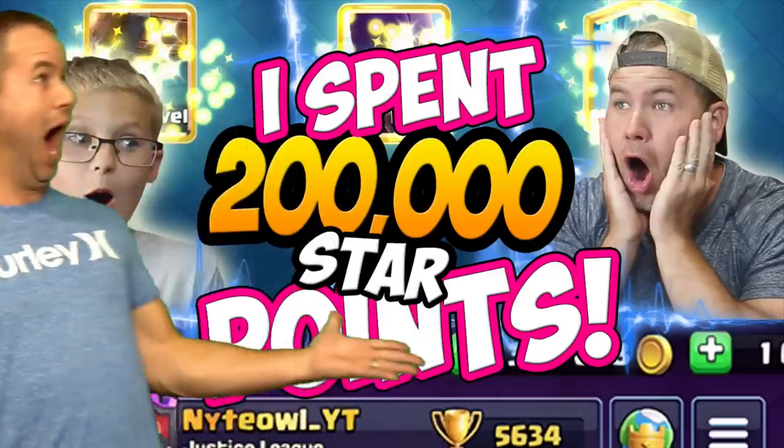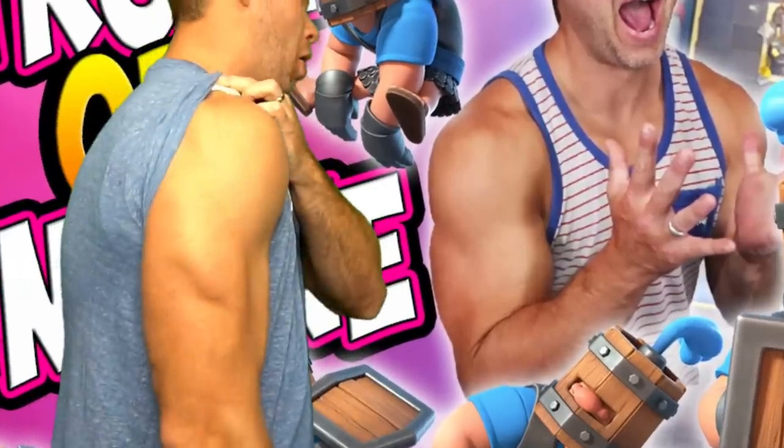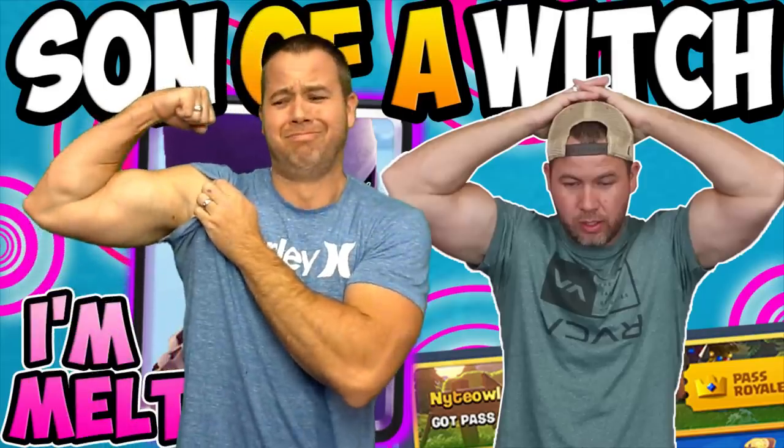You might know me from some of my Clash Royale content where I'm absolutely crushing it on screen. Or you might have seen me in some of my thumbnails. Remind you of anything? Or maybe a few of my more recent ones where I'm pulling out some sick flexes.